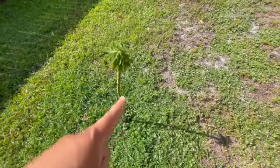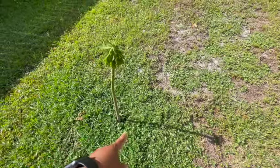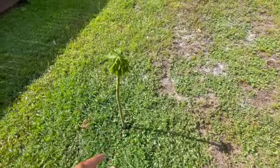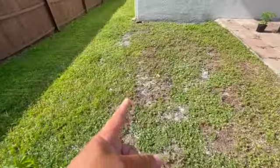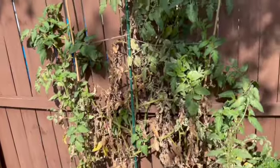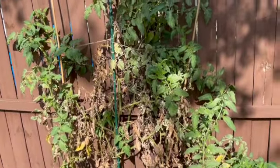Swinging around here, this is a dwarf papaya and she's actually budding, which I'm excited for. This tub I just emptied yesterday — it was full of cabbage, so we finally harvested the cabbage; it lasted until May. This is a lime tree — I don't see any limes... oh yes I do! Right here she's got some little baby limes on here, and there are more little babies.